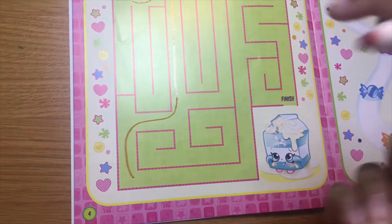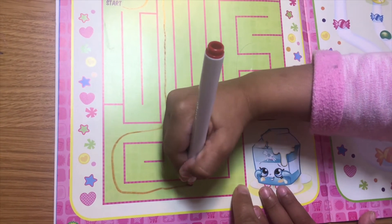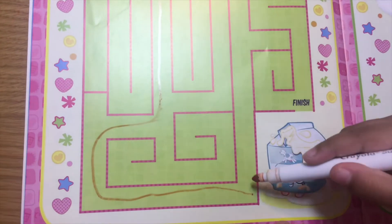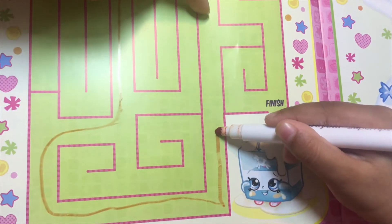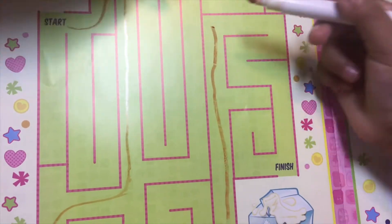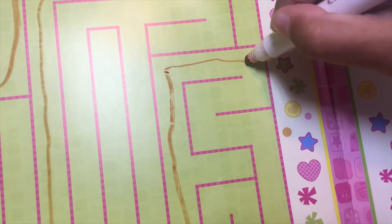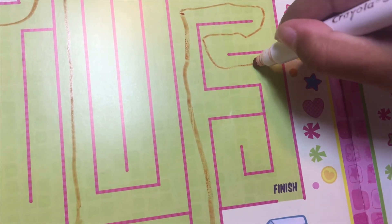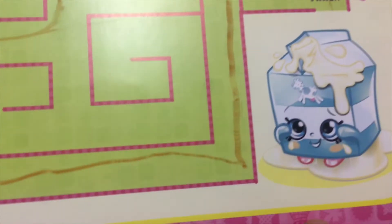I want to do the rest! Come all the way here, keep going — you gotta go up this way. Keep going, make a turn, go right, then come down. Just follow the maze. You're almost at the finish line — we found spilt milk, yay!